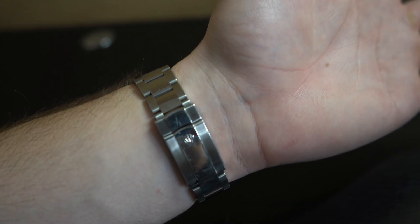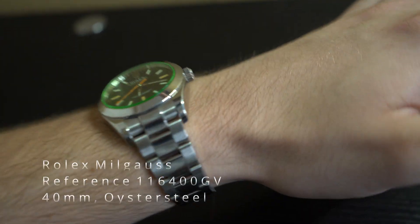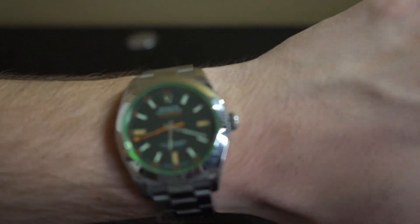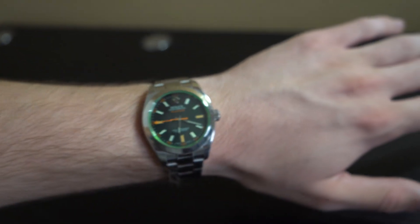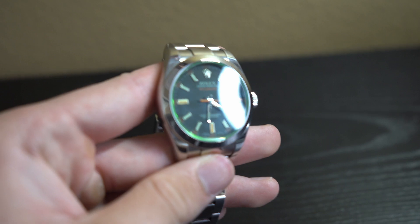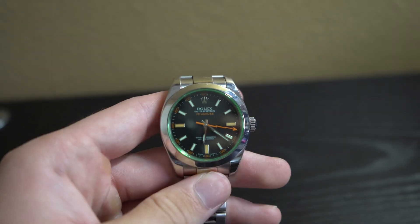What's up guys, my name is Connor and today I have a review for you guys on the Rolex Milgauss reference number 116400GV. I'm going to be breaking down all the details of this watch, so if you guys enjoy these kind of videos make sure to hit the like and subscribe button as it really does help out my channel. If you guys are looking to buy or sell anything, make sure to reach out to my Instagram at Connor Langley.